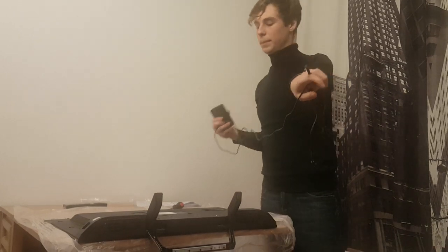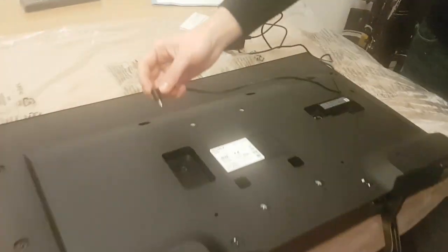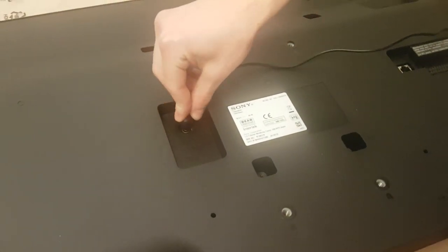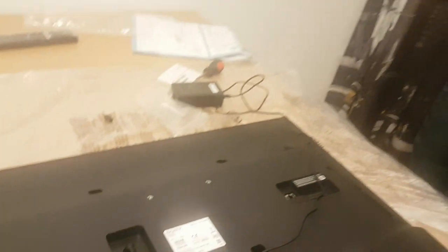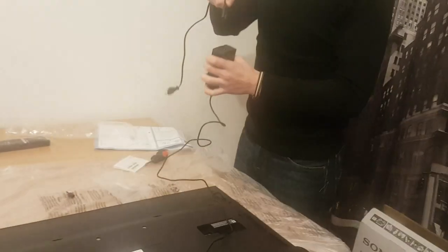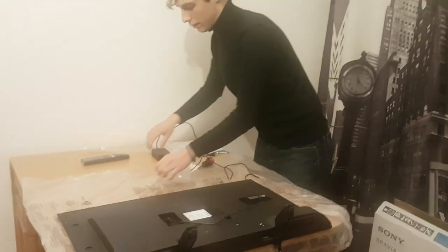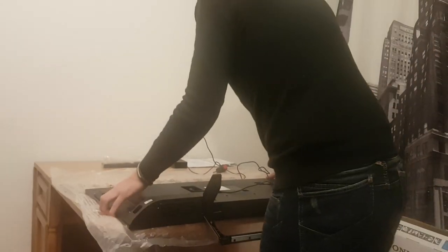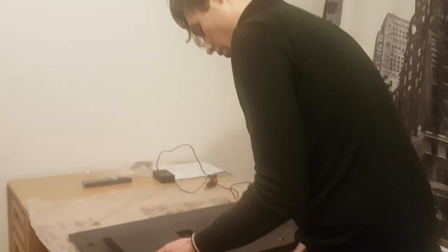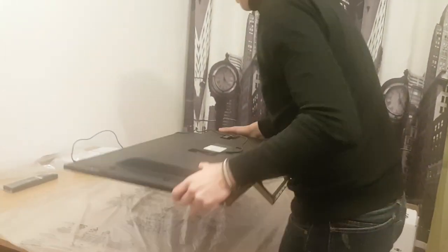This is a common laptop plug. Put it inside here. Put this in the power brick. And now let's take the TV in its upright position — I'm going to be very careful with this, not to break anything.